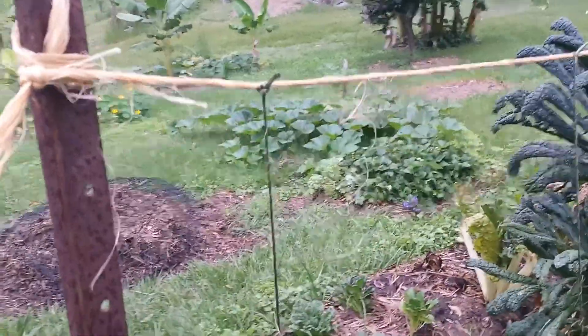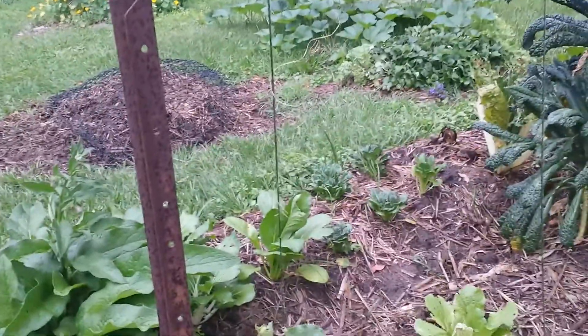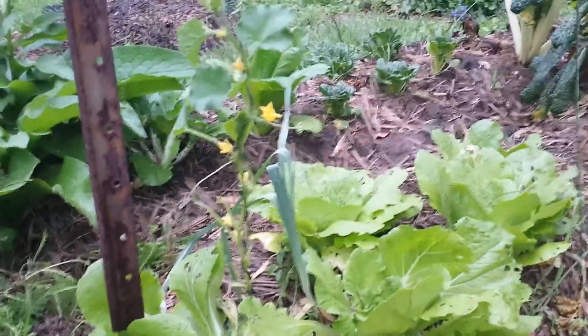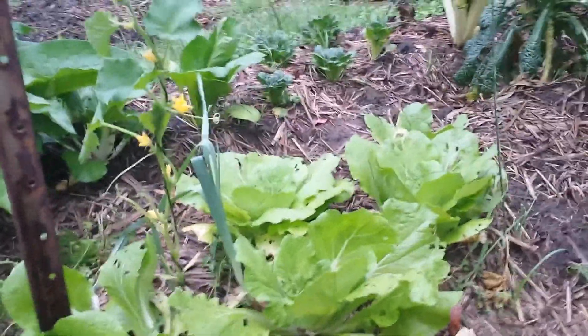The plant will go up the string and then along, hanging off the string. The beauty of this process is that it's really low-tech and you can grow plants underneath it. I pull the foliage of the cucumber off as it's climbing, and I have one crop growing underneath — they're growing really well.